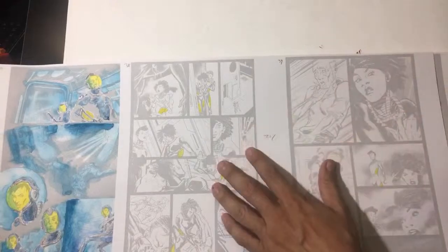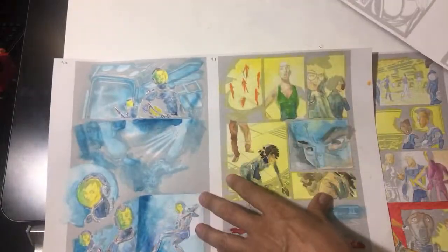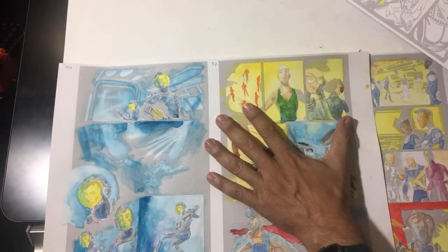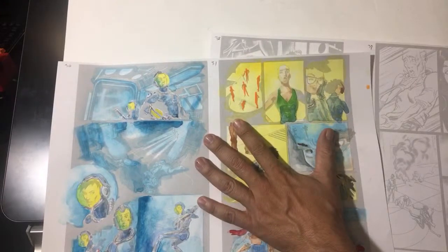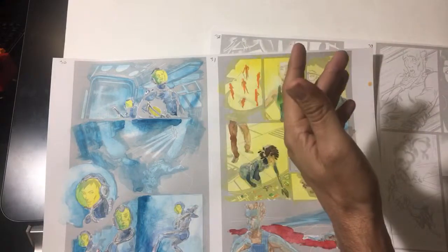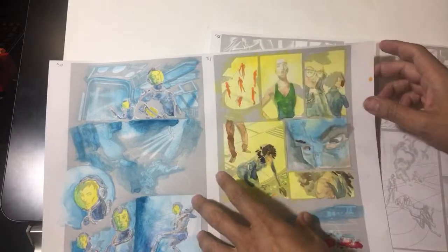We watercolor the paper and then scan it in so it looks like this. Now it doesn't look quite right because the blacks aren't in here. We're going to scan this in and then put on the multiply layer of that black. The black comes on top as a multiplied layer. And now you have your blacks and you have this — bada bing, bada boom. I like them apples.